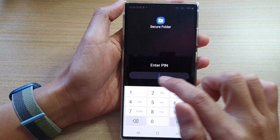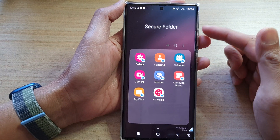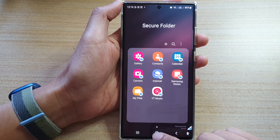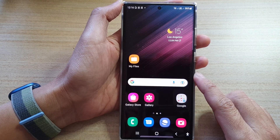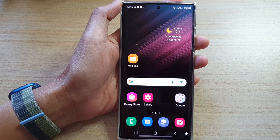I'll unlock it now with the PIN — one, two, three, four — and you can see I can now get access to my Secure Folder again. Tap on the home button to go back to the home screen. Thank you for watching this video, please subscribe to my channel for more videos.